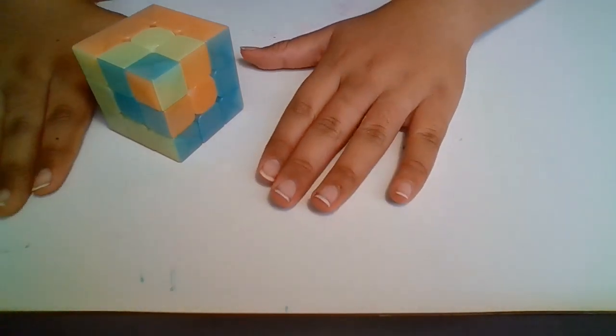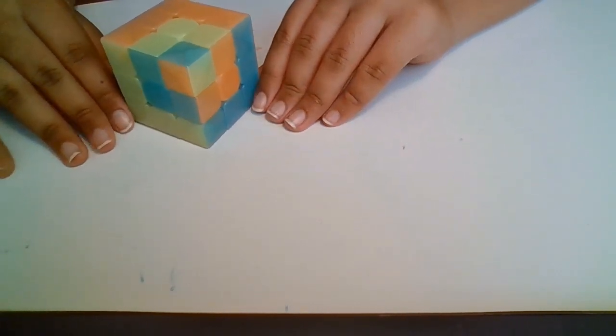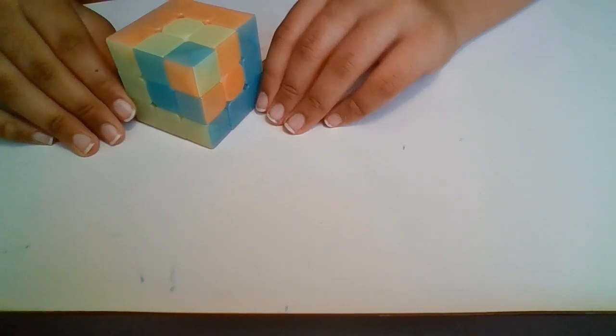Okay, so that is it for today. I hope you enjoyed watching me make this, and I will see you all later. Bye!